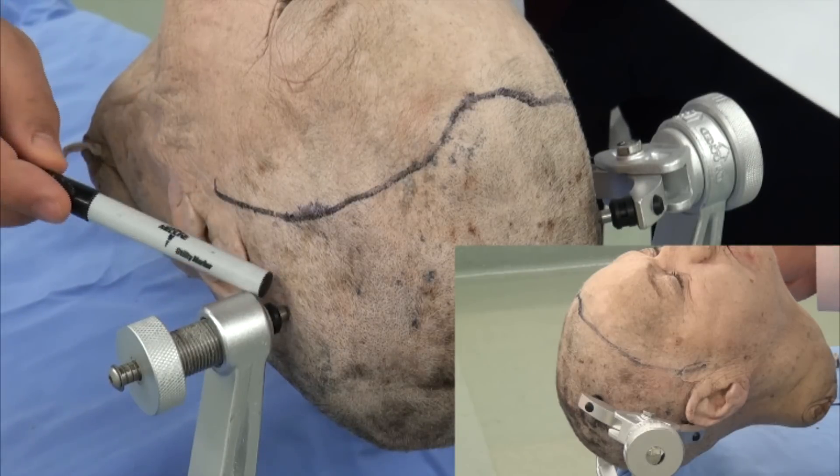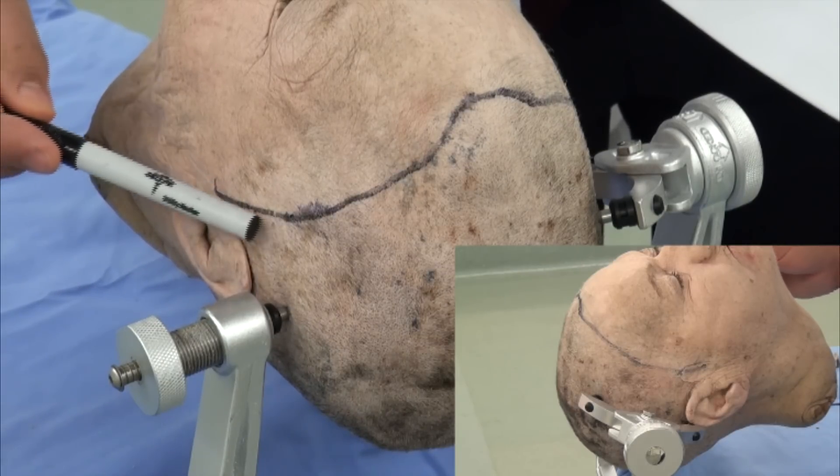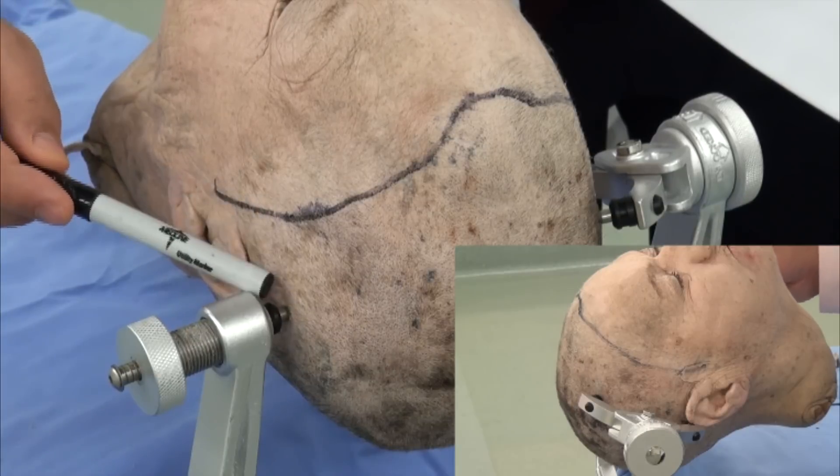Ample space is kept posterior to the incision to prevent any tension.